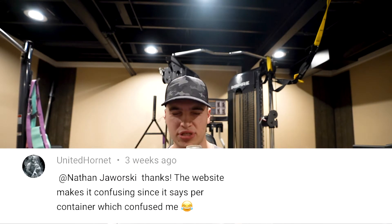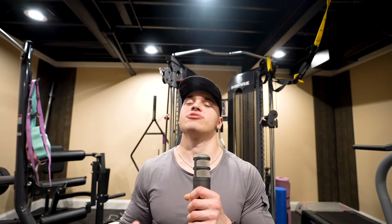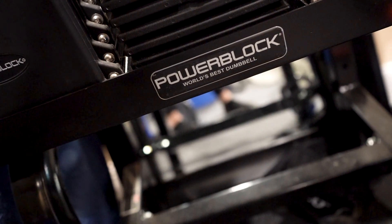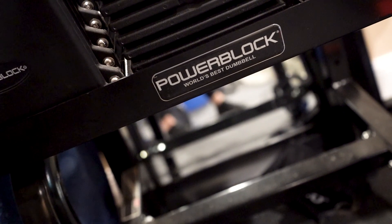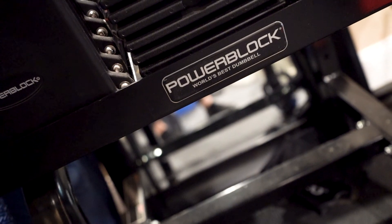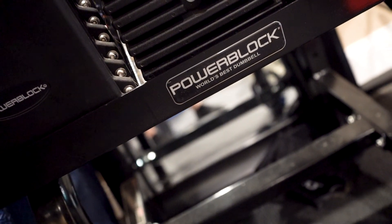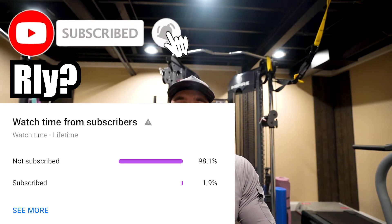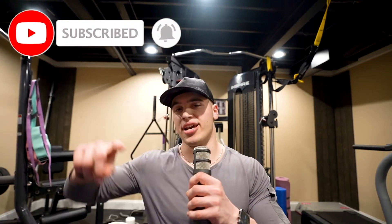Anyway, that's all I got for this video. Quick shout out to United Hornet for commenting and supporting the channel — I appreciate you so much for watching. Also, yes, Crumble Cookie is a lot of calories per cookie and they are heavy cookies, but that 10K calorie challenge was lit. A lot of y'all are not subscribed so make sure you do that — I appreciate all of y'all so much for watching and I'll see you in the next video.